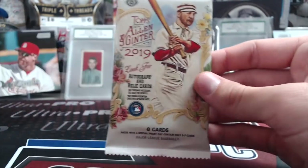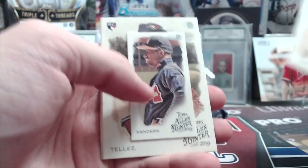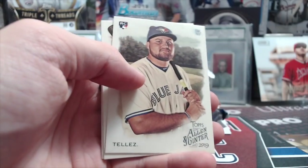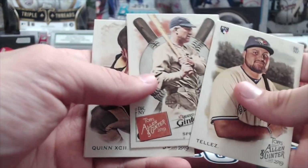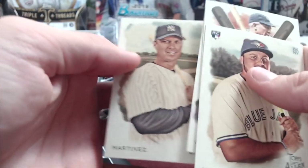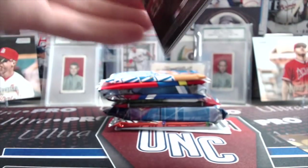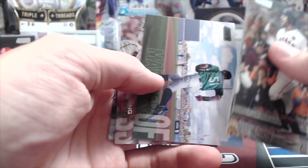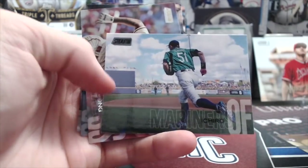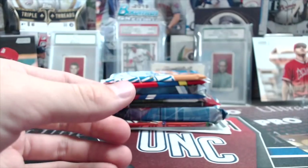Next up, 2019 Topps Allen & Ginter. Kikuchi, Bellinger, Trinen, a Deion Sanders — that's pretty cool, in a Braves uniform. Rowdy Tellez rookie. Greatest to ever hold the bat — Tris Speaker. Quinn and Martinez. In the comments below, let us know where did Deion Sanders play baseball — I have at least two teams in my head, obviously one of them is the Braves, but did he play for more than two teams? I honestly think the answer is yes but I don't want to say it and be wrong.